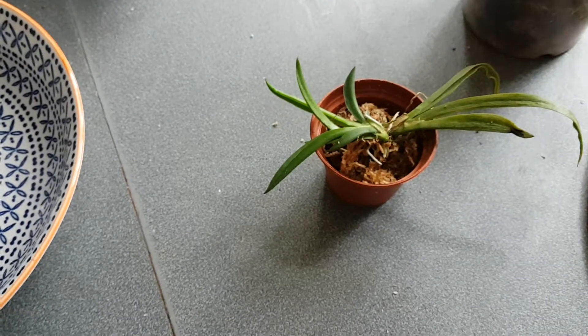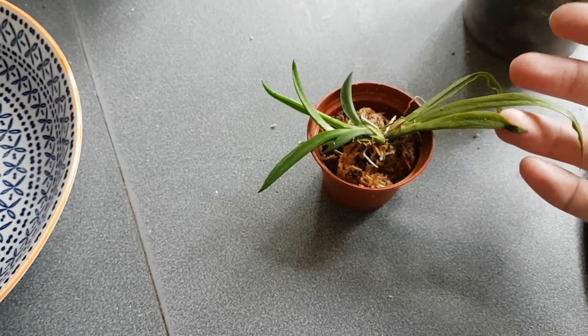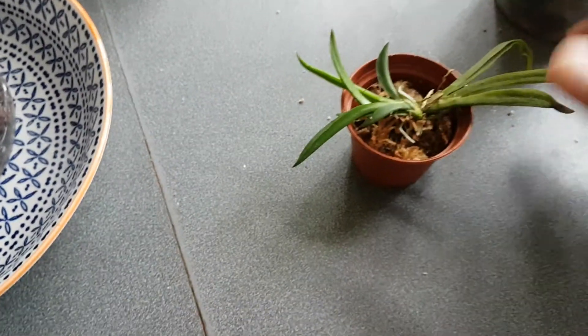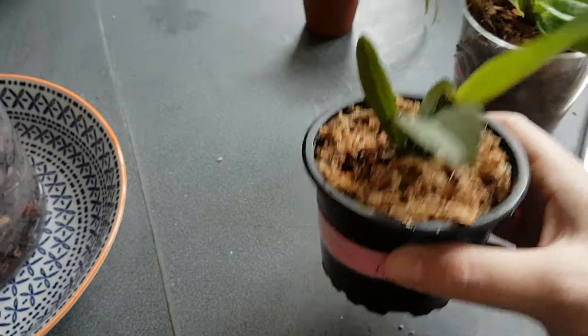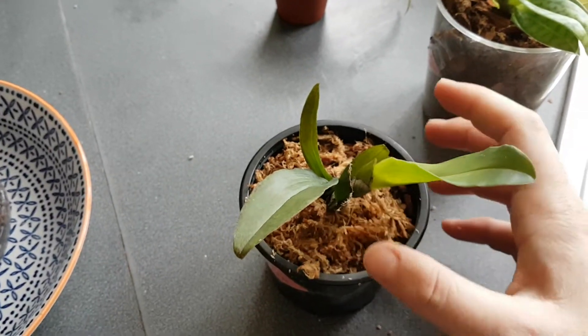It does have roots, but obviously I disturbed it by taking it off the mount. Look at that — it's just wobbly in the pot, but its roots are getting some moisture and that's what's important.